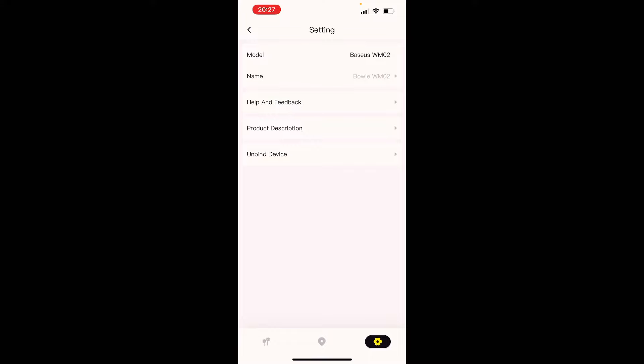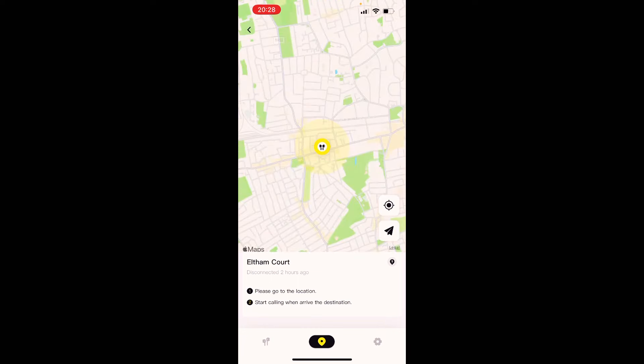However, whenever I try to update, the progress gets stuck at 50% no matter how long I leave it — even hours. I've had to cancel the update every time. I've been in touch with Baseus head office and I'm waiting for a resolution. This may be specific to my iPhone 13, so other phone users might not experience this issue.